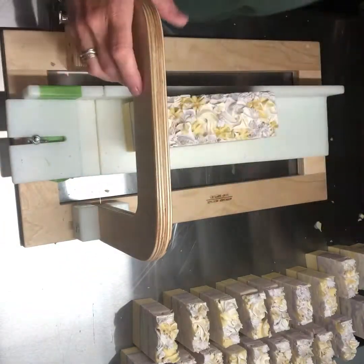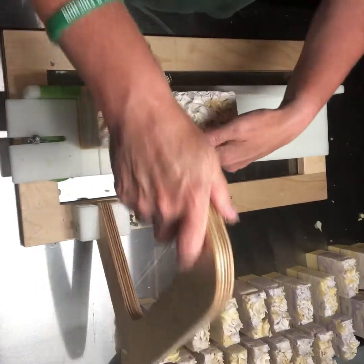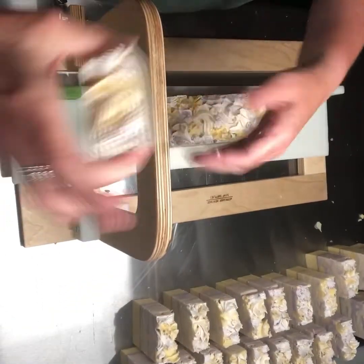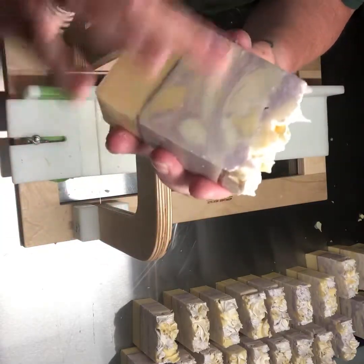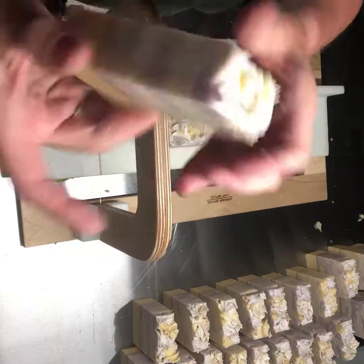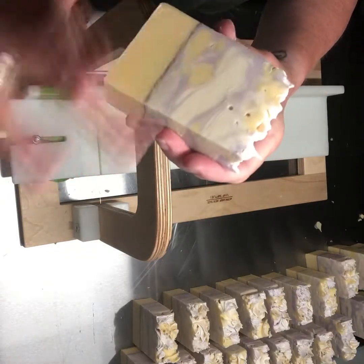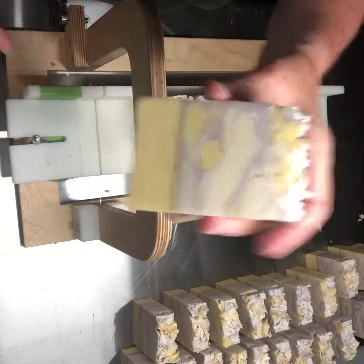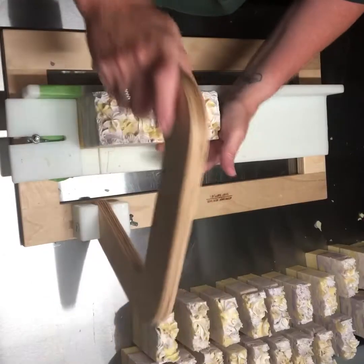I wish I could remember what I did — I didn't video the making of this and I don't even remember really what I did with the swirl. That's bad. Sometimes it is helpful for me to do the videos just so I can go back when I make it next time and see what I even did.